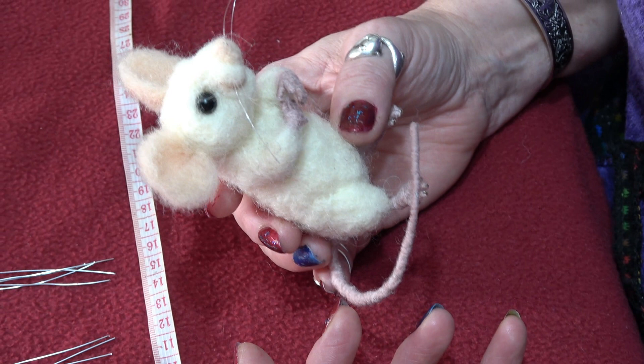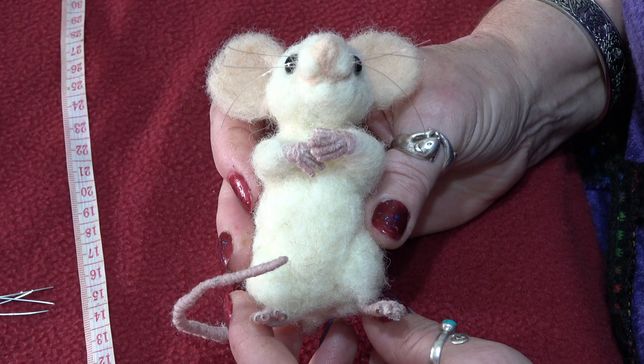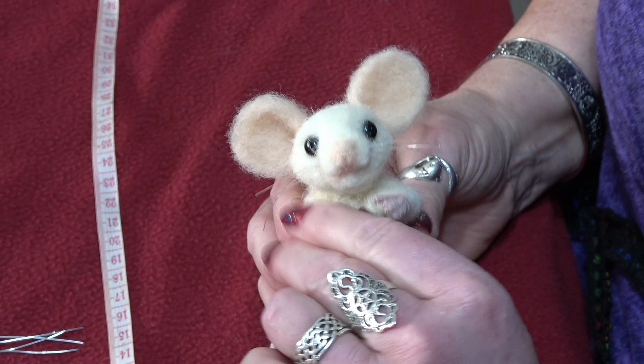This is my little mouse — this is what he will look like when he's eventually finished. And he's quite bendy, so you can move him around and change his position.